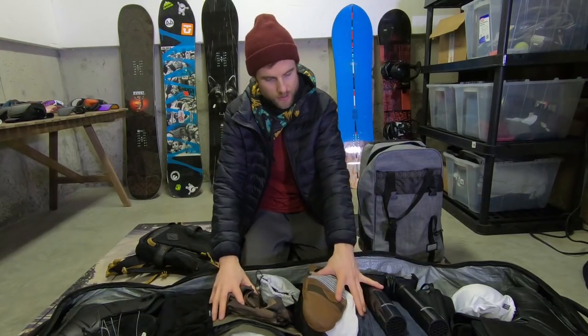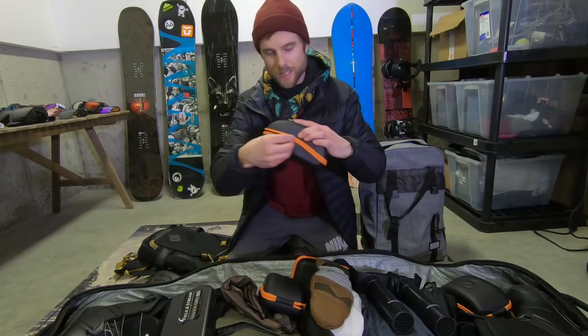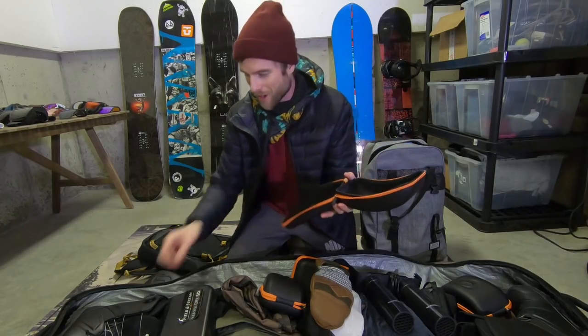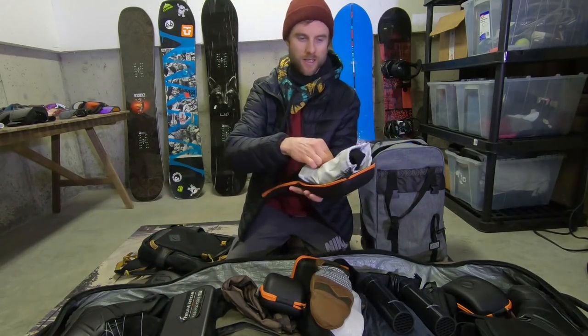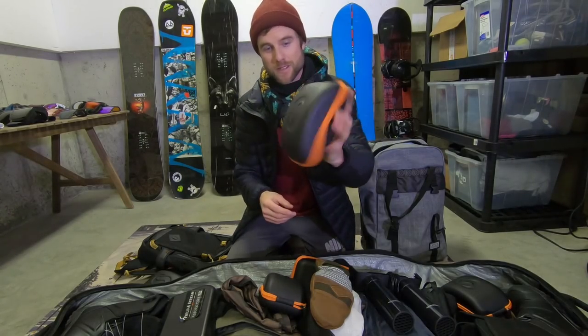I'm mostly gonna bring a small carry-on just full of extra clothes and toiletries. I actually forgot that SportRx sent me out all these hard cases for the goggles, so I can just put the goggles in there and now they'll be protected — there's no risk of having them damaged along the way.